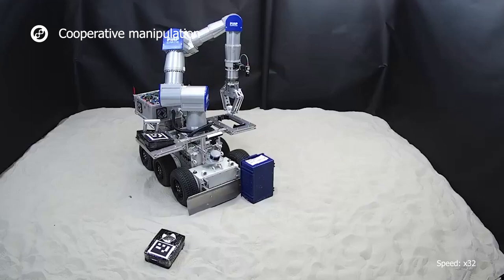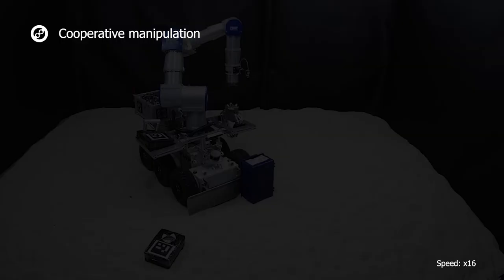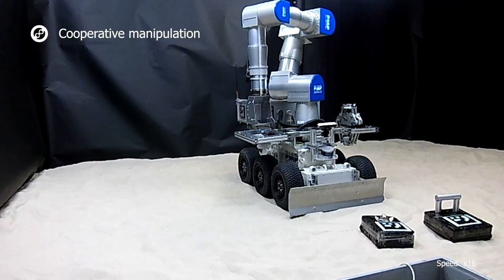Vales uses its gripper to move objects. For excavation tasks, it can quickly be changed to a shovel using the hot-dock common interface.